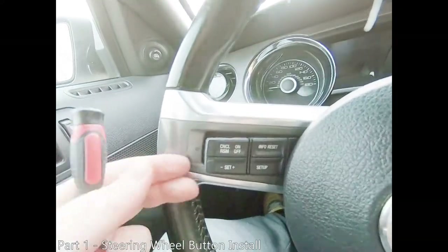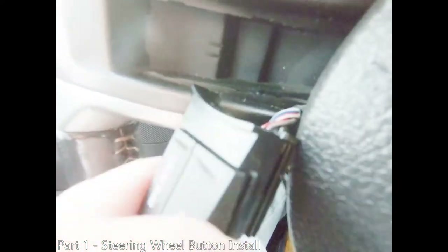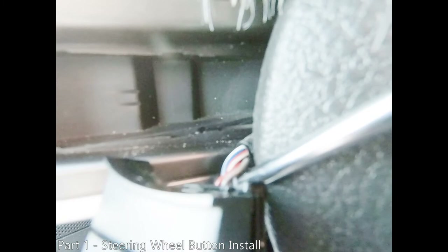Now that your buttons are free of the steering wheel, you can pull on them to gain a short amount of slack in the harness. Turn the switch so that you can see the bottom of the harness connector.